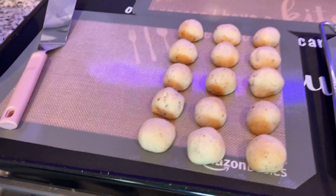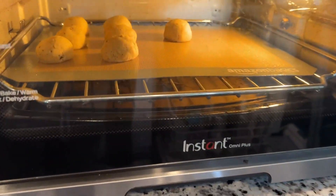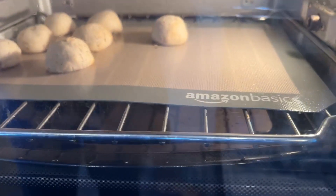I've got these Amazon Basic silicone baking mats that come in three sizes and fit my baking sheets perfectly. They work perfect with my counter oven and my cookies turn out yummy every time.